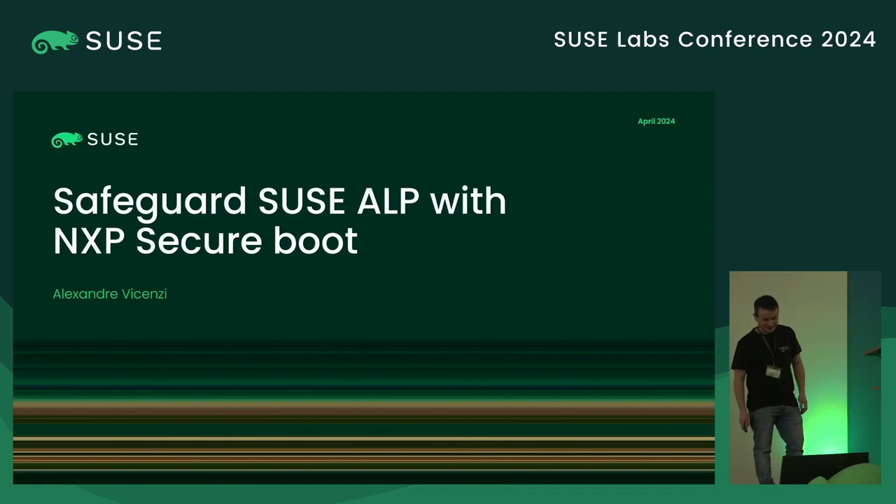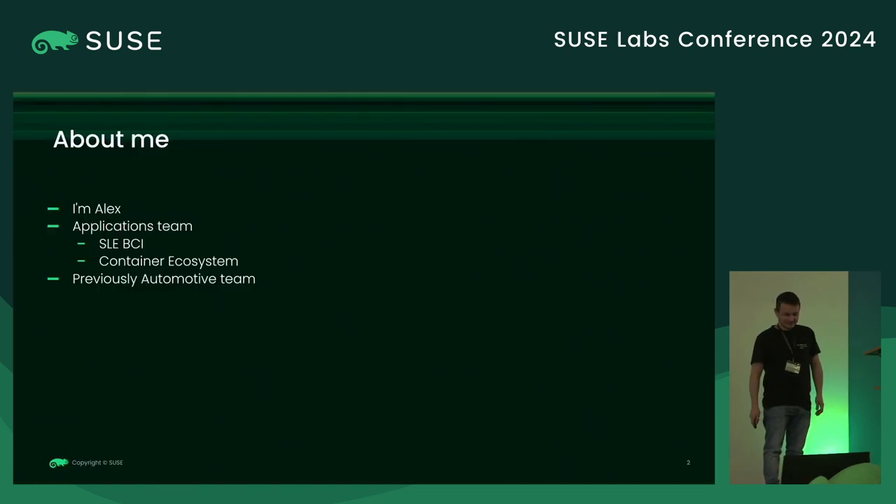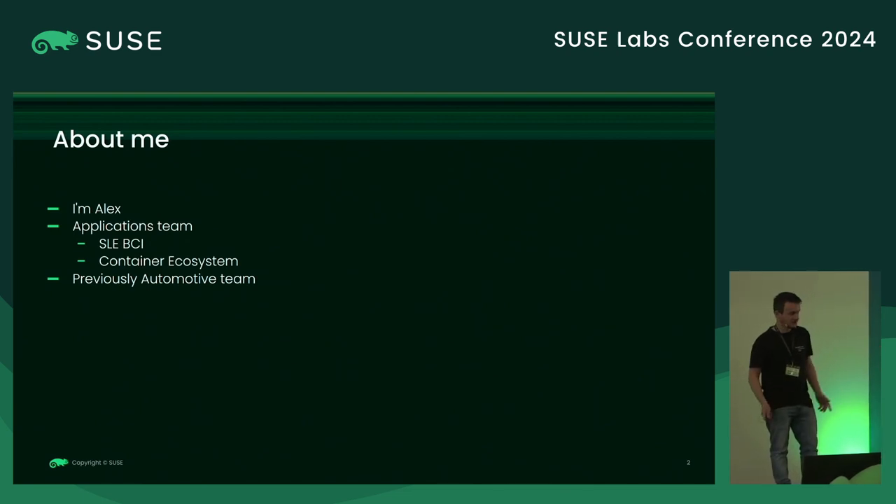Hello. Today I'm going to talk about my adventure with NXP Secure Boot. I'm Alessandro, but you can call me Alex — it's easier for everyone. I'm part of the applications team, now for the last two months, basically working on Sleap BCI and the container ecosystem. Previously I was in the ultimate team, and that's where this talk comes from.